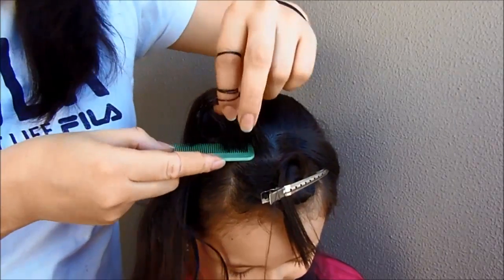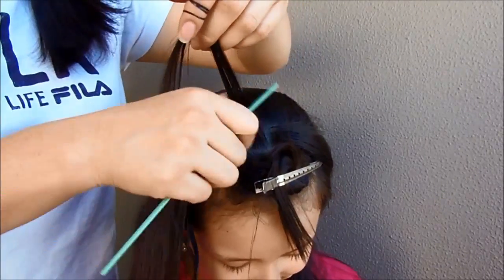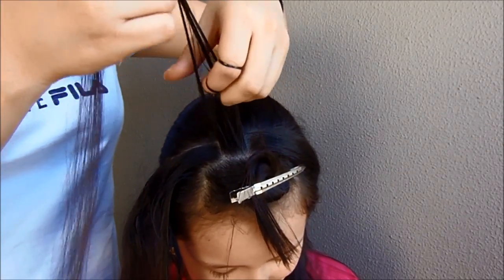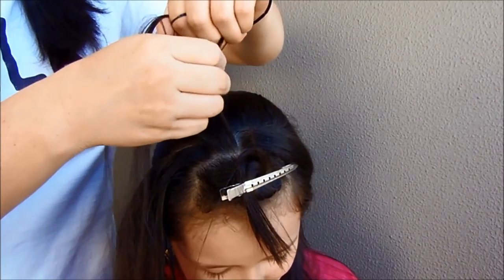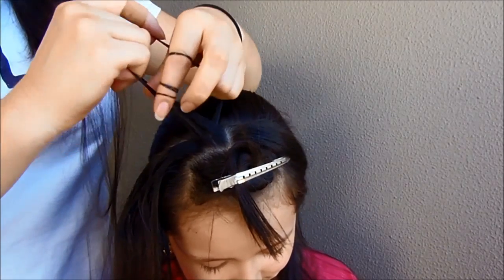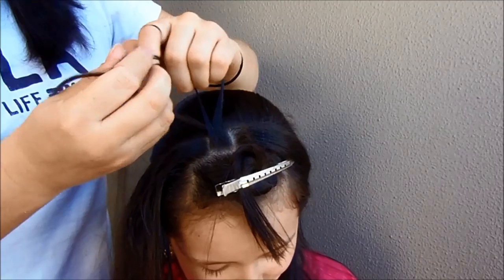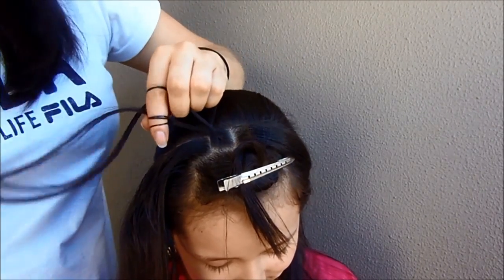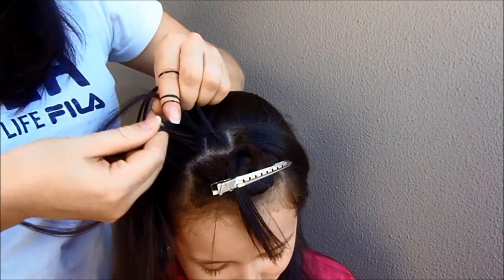Now take a small piece of hair from the top and we're going to split it into three sections. We're going to braid like a French braid — cross the outside strands over the middle one always. Cross it over the middle, and we're going to add hair just from this side.